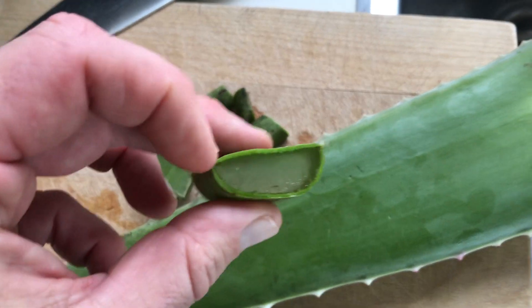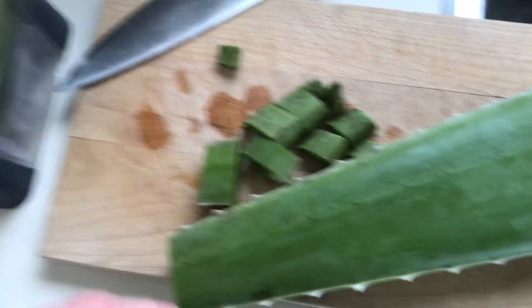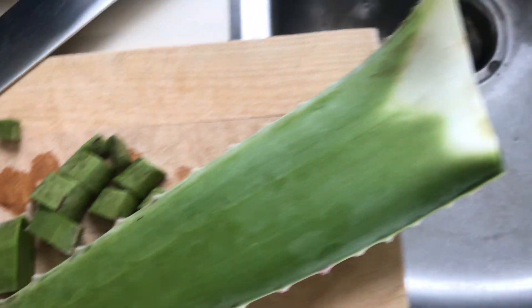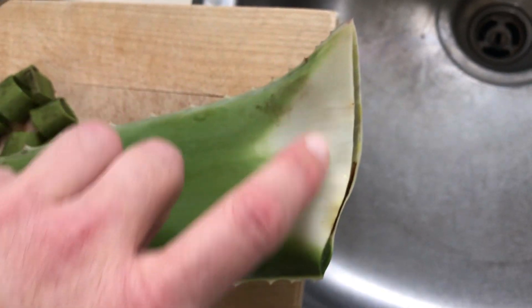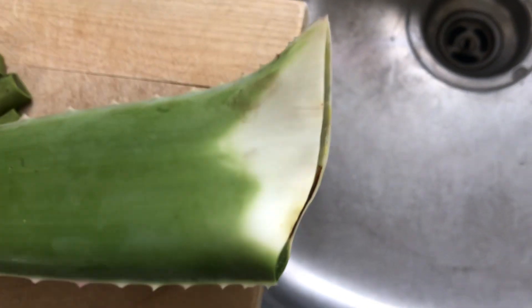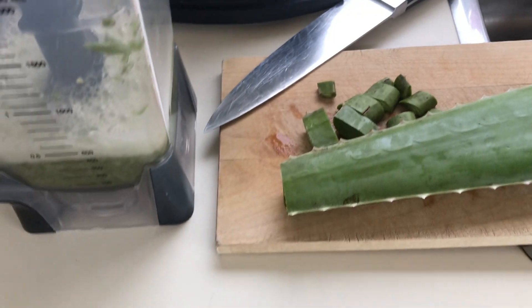Some people scrape the gel out, but I found videos in some countries where they just put the whole plant in the blender, and I think that's even better. I cut the darkened black parts where it was previously cut and removed those, then cut it in chunks, put it in the blender, and you're all set. Aloe vera for your chickens — thanks for watching.